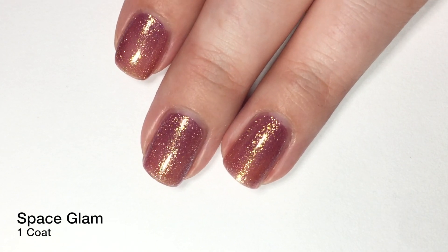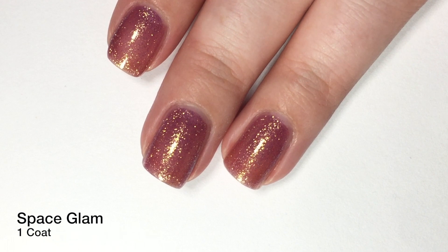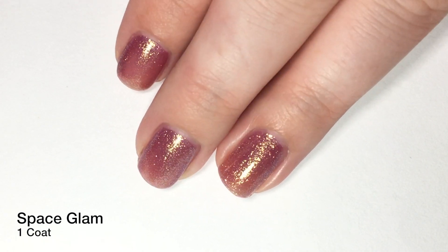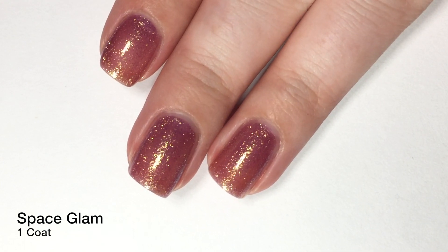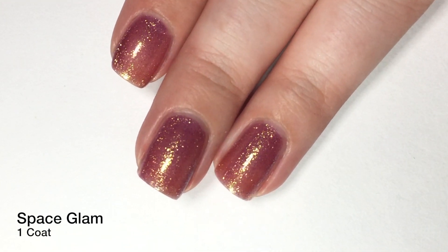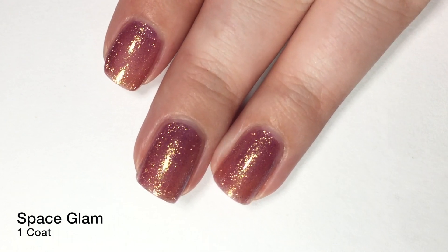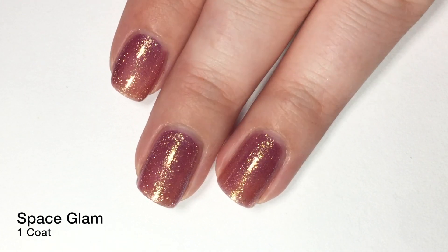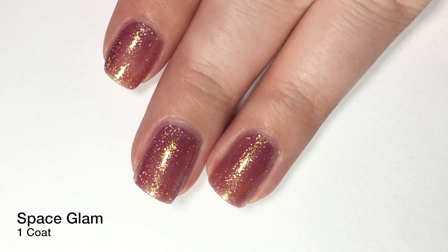You guys can see the purple-y color. I'm just so obsessed with this polish, I can't even complete my thought. It's just so pretty. But anyway, the formula is great. There is one coat — I can still see through it. You probably can't really tell because of all that gorgeous shimmer, but we're going to let it dry and apply our second coat.